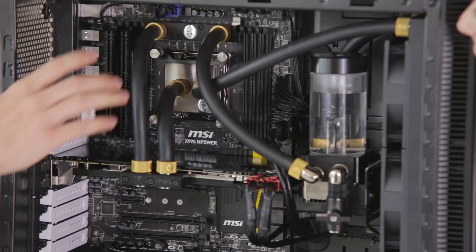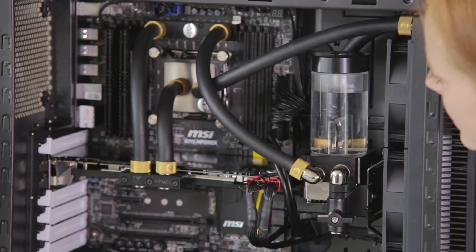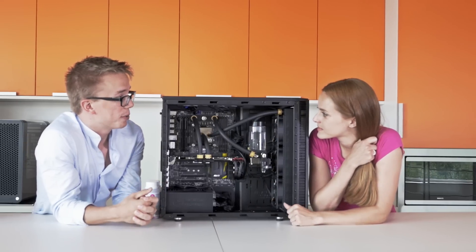And what is this here? This is the motherboard block. While these aren't necessarily required, they make it look really cool.